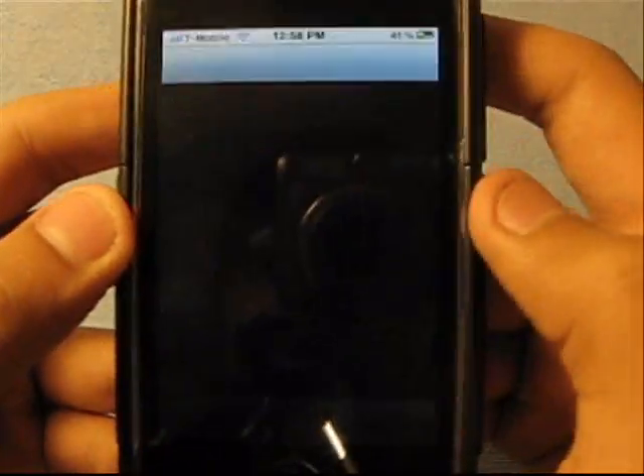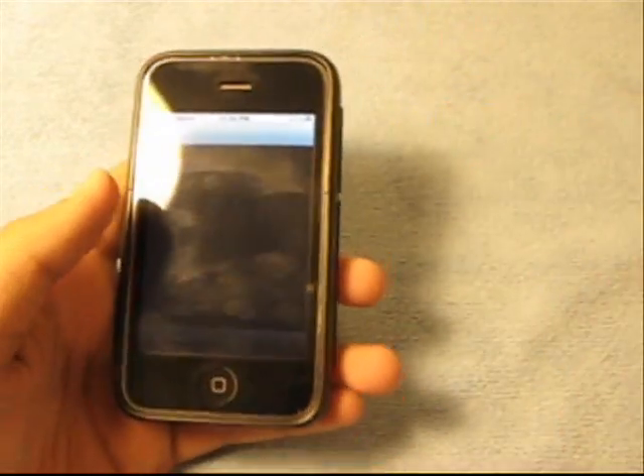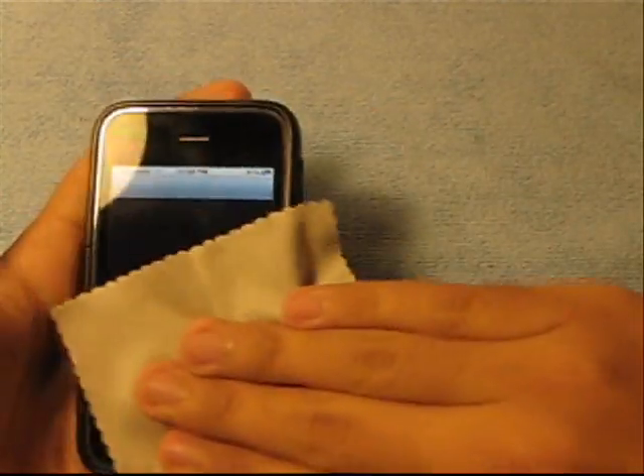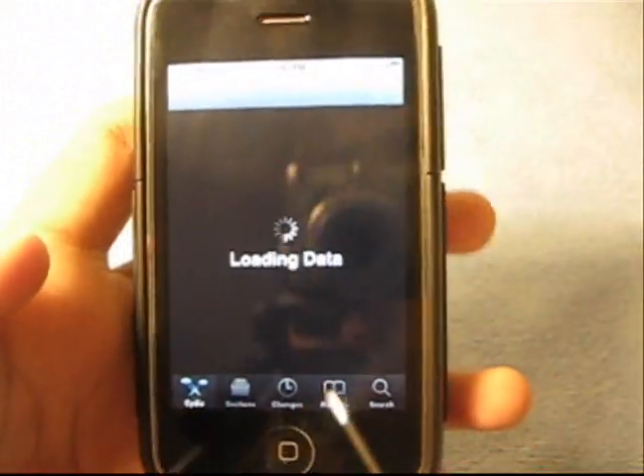The request is how to upload stuff to Cydia. I'm gonna show you how to do this directly from your iPod or iPhone. You have to be jailbroken to do this, and you have to have Cydia.